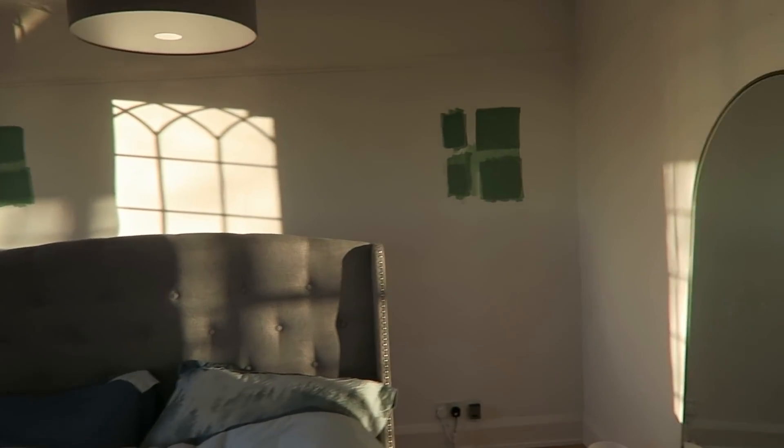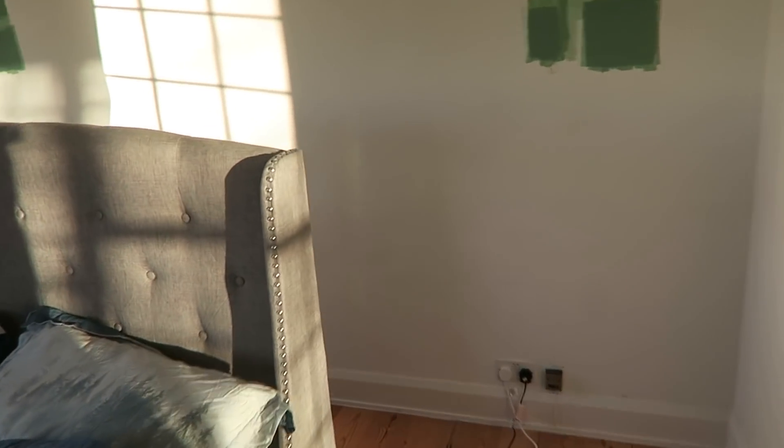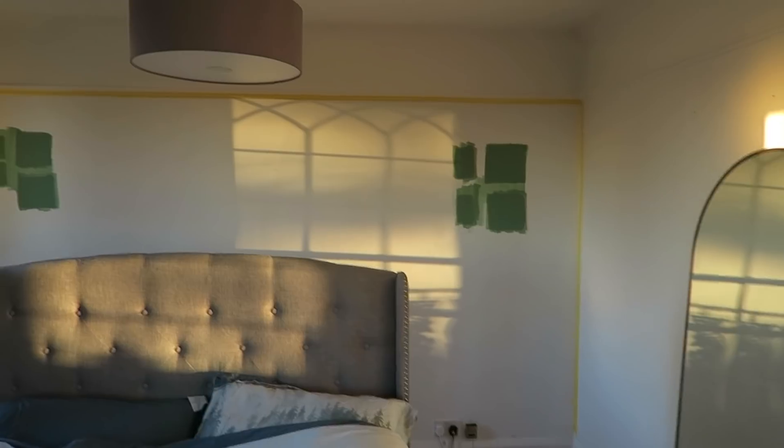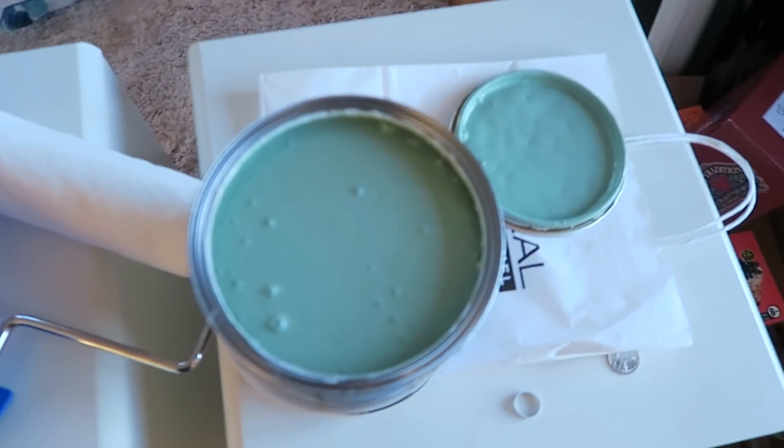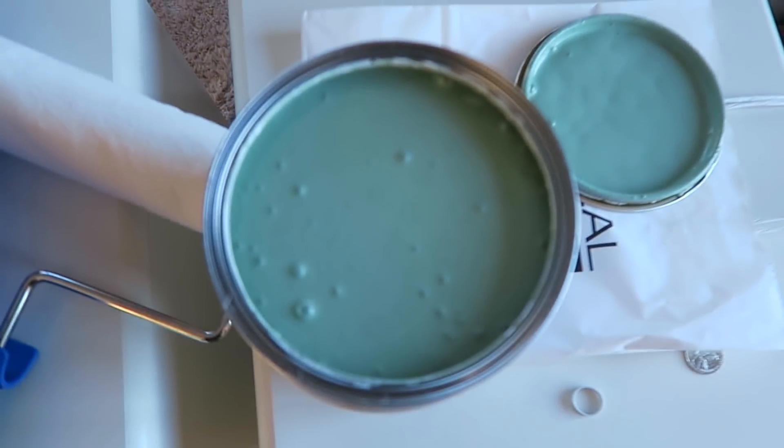I've cleared the space behind the bed — about a meter to work with. I'm going to start taping along the skirting board and then get to painting. I've put tape around the edges and my paint is this lovely sagey green colour — it goes a little bit darker, hard to tell with the lighting, but it looks super cute.